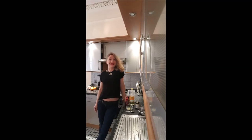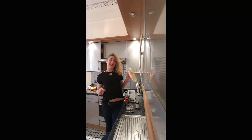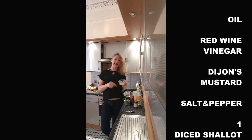Hi guys, in this video we are making a vinaigrette. To make a vinaigrette, you will need classic oil, red wine vinegar, Dijon mustard, salt and pepper, and this is indispensable but it makes a great taste to the vinaigrette — one diced shallot.